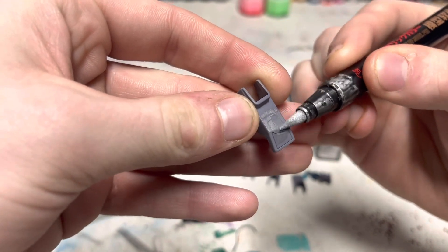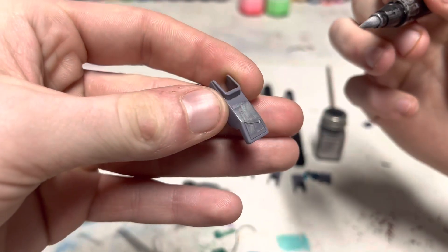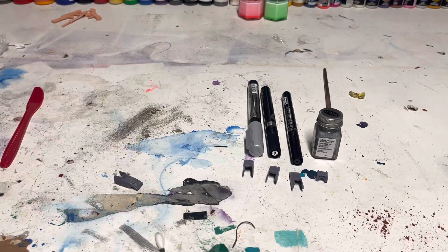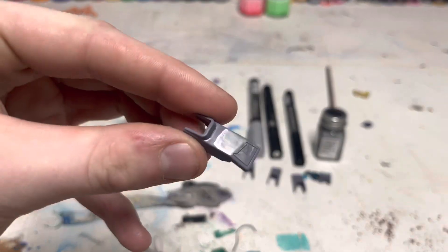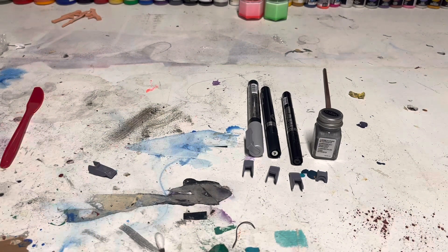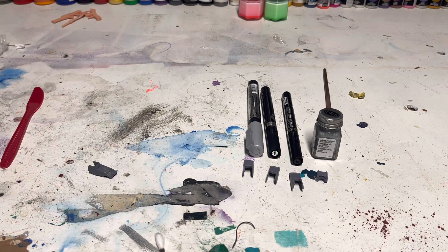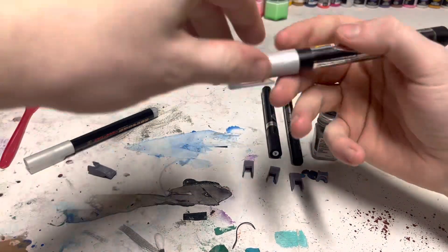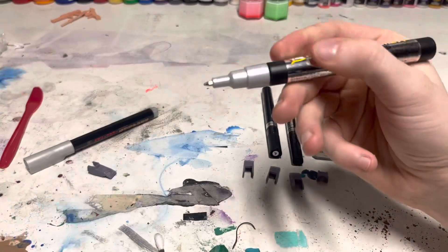Some of these are going to take a few coats, like this one, so we will actually come back to this in just a second. That's what it's going to look like on the first coat. It will settle some. I'm not trying to be super clean with it — just want to really show you guys what it looks like.